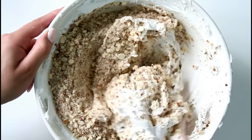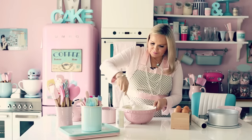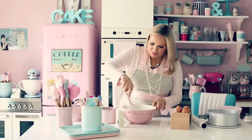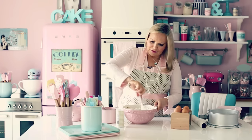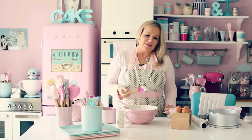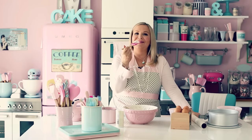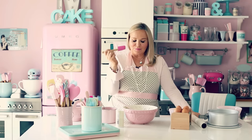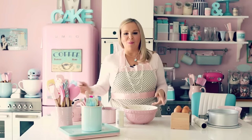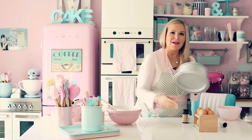Blend it all together, making sure all the almonds are folded into the meringue. This is my absolutely favorite thing — I always have to restrain myself from eating the whole bowl because I could really have this for breakfast or lunch, just eating it straight out of the bowl. But it's just as good when you bake it too. The crunch is just absolutely heaven.